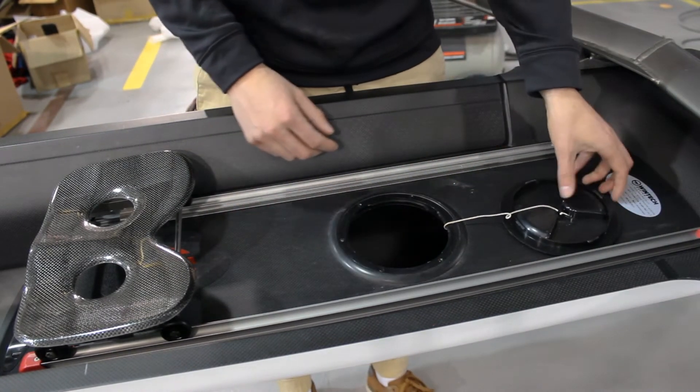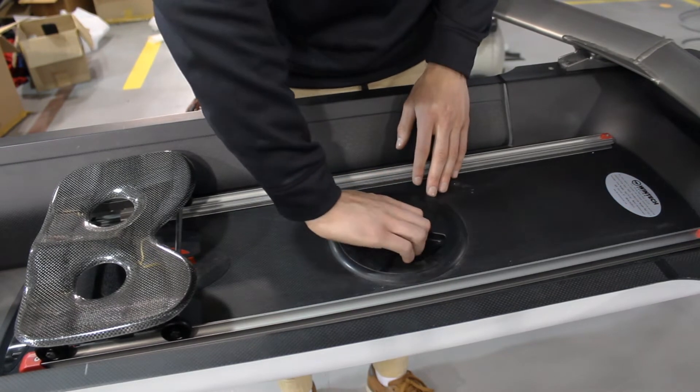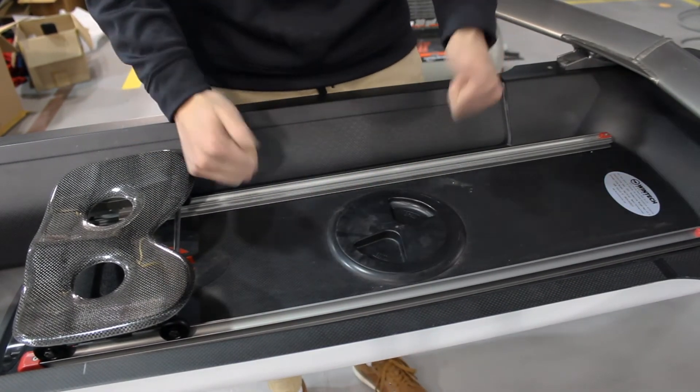Once you've got your wing nuts tight, just put the porthole cover back on and you are good to go.